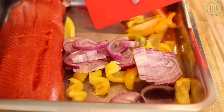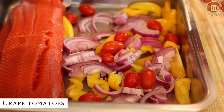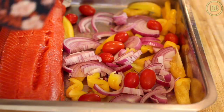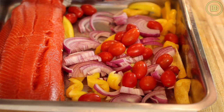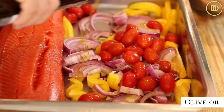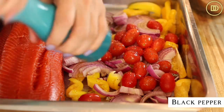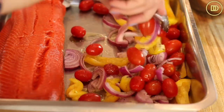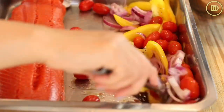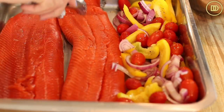I always have grape tomatoes in my fridge so that's why I'm using these veggies. But if there's something you like that you want to add, you can. You could even throw in some kalamata olives. I just push the fish to one side of the tray, put the veggies in there, then drizzle them with some olive oil, season with some salt and pepper, and toss them all together. You can do it this way or put the vegetables on both sides of the tray if that's your aesthetic.